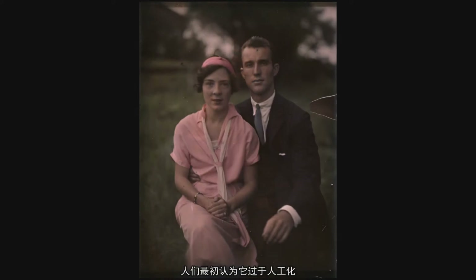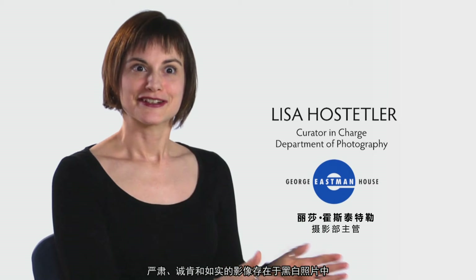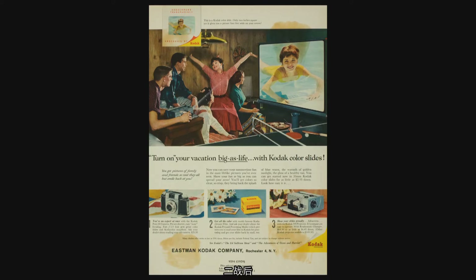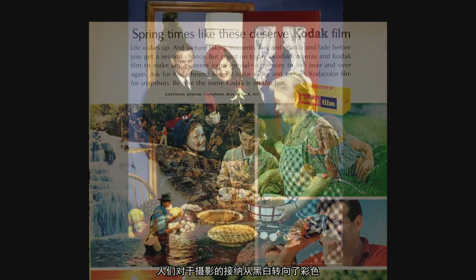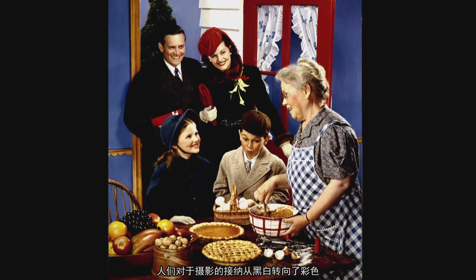When color photography comes out, people think of it as being very artificial at first. Serious, sincere, sort of authentic images were in black and white. After World War II, film for making color prints became available, and people's associations with photography began to transform into color.